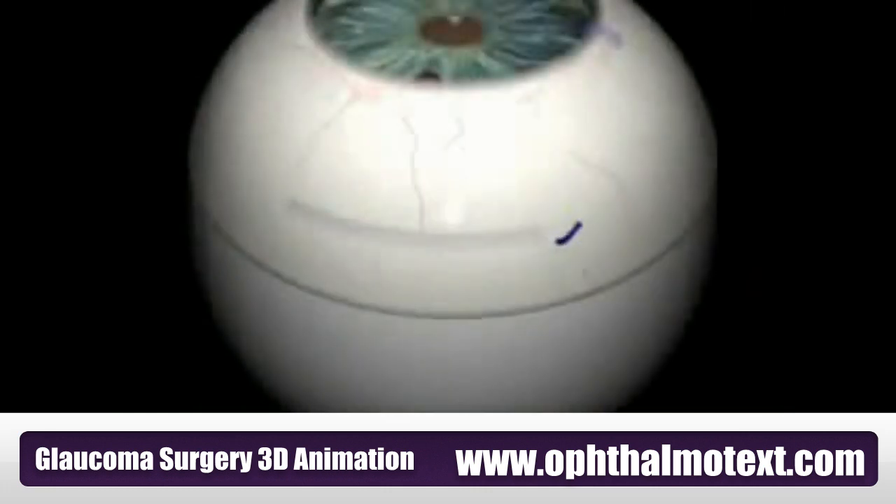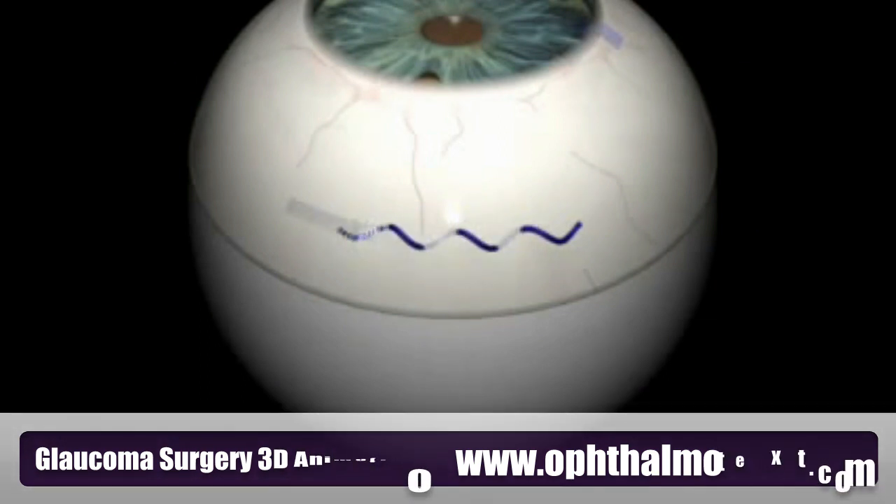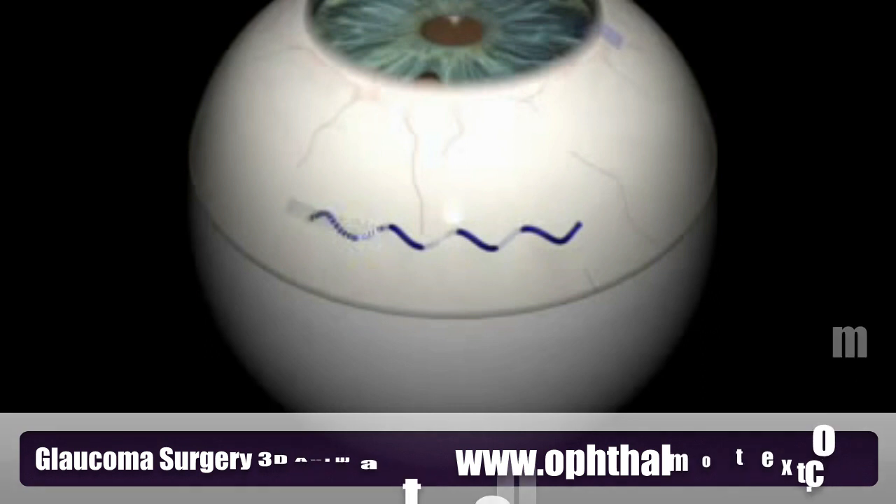Conjunctival Sutures: The conjunctiva is repositioned. Tenon's layer and the conjunctiva are then closed with running sutures of reabsorbable material.